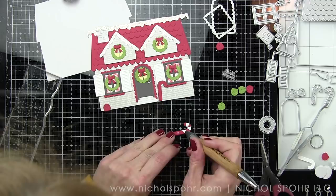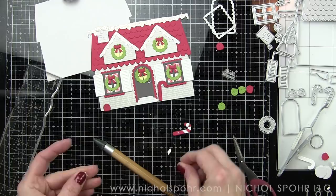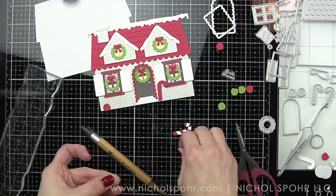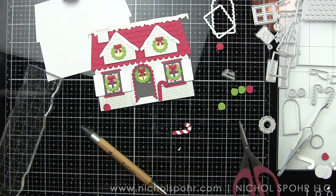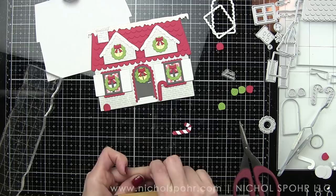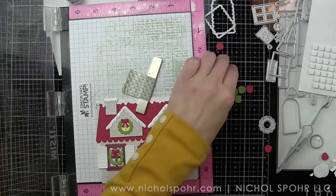Even though this looks like a hassle, it was one of the quickest things I did — it really wasn't a big deal. To finish off these candy canes and make them shine, I'll pop them up with foam adhesive on either side of the front porch, then finish them with Nuvo Crystal Drops in White Blizzard, which gives them a glittery finish that's just perfect. We're also going to give the gumdrops a little finish of White Blizzard, because they need to look like they've been dipped in sugar. If you've been following me for a while, you know those finishing touches and embellishments are totally my jam — it's my favorite part of designing.